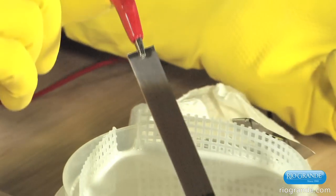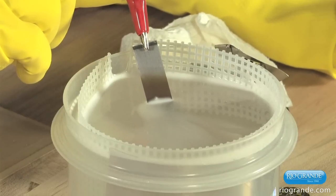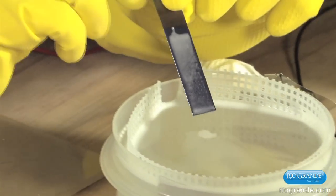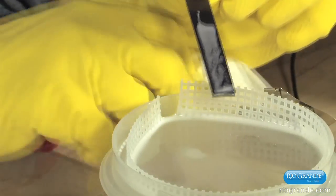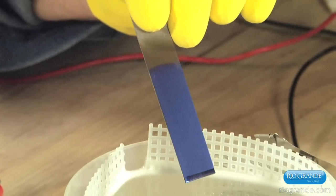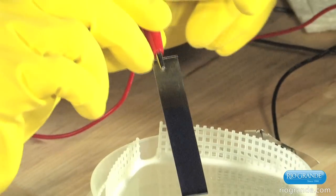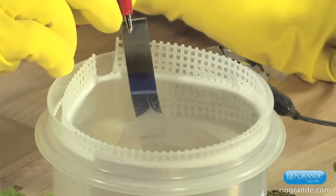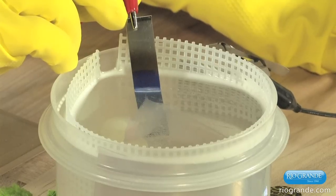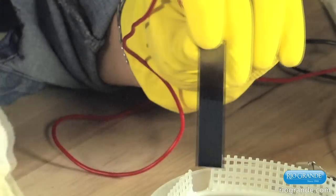We're going to hook it back up, submerge it in the bath — not quite as deep — and I'm going to turn it up to 22. Now we have a second color, a darker blue. And we'll do it one more time — submerge it again part way, and I'll turn it up to about 30 volts. Now we have a light blue.